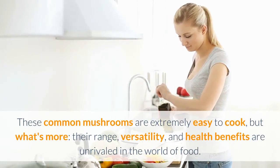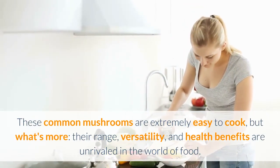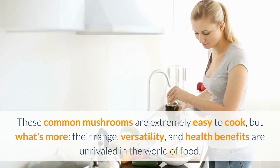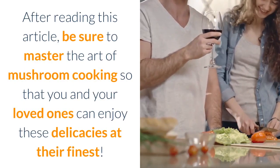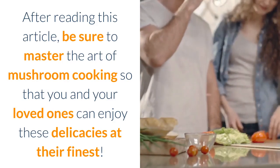Final thoughts. These common mushrooms are extremely easy to cook, but what's more, their range, versatility, and health benefits are unrivaled in the world of food. After reading this article, be sure to master the art of mushroom cooking so that you and your loved ones can enjoy these delicacies at their finest.